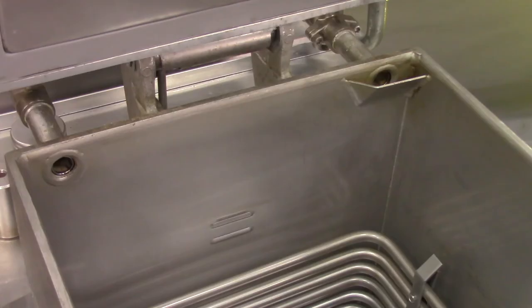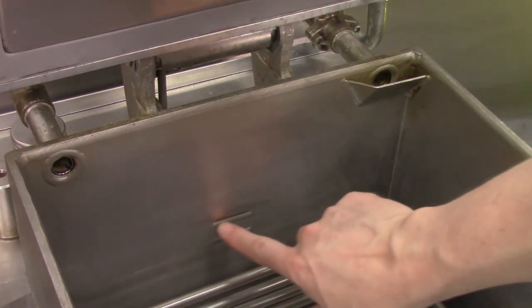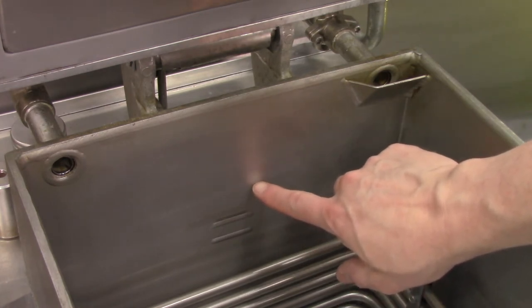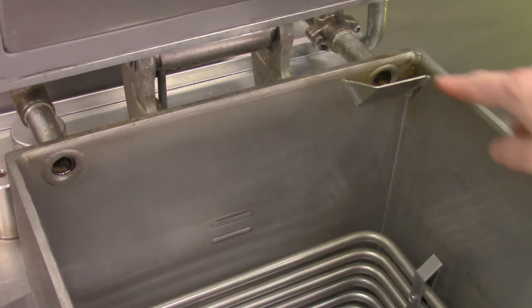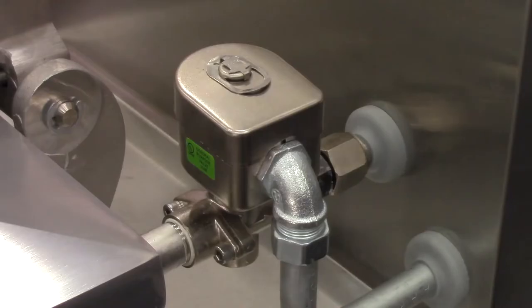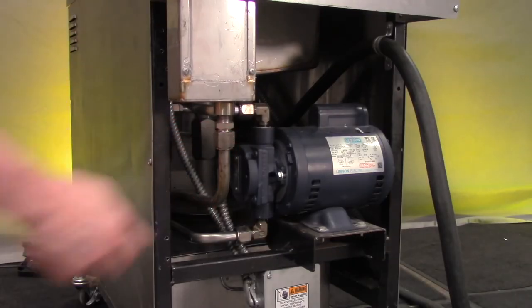Issues with solenoid valves typically originate when the operator overfills the fry pot with oil. This can occur if the operator fills the fryer with cold oil to the upper fill line. As oil heats, it expands and rises above the hot fill level indicator. When pressure releases at the end of the cook cycle, some of this extra oil exhausts with the steam and can gum up the pressure solenoid, along with the condensation box and drain line at the rear of the fryer.